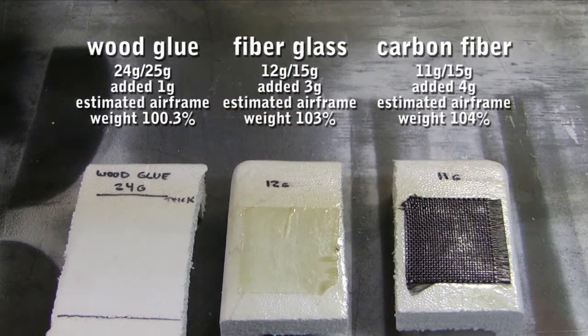Everything's cured up and ready to roll. I've re-weighed everything, and after some somewhat dubious math, this is what I've concluded it will add to my model airplane if I apply the various things. Basically, the wood glue doesn't weigh anything at all — I'm guessing because it's mostly water, it just evaporates and leaves some sort of pasty stuff. The fiberglass is going to add about half an ounce to my plane, which isn't too bad. And the carbon fiber, which is a pretty thick weave, is going to add almost an ounce.